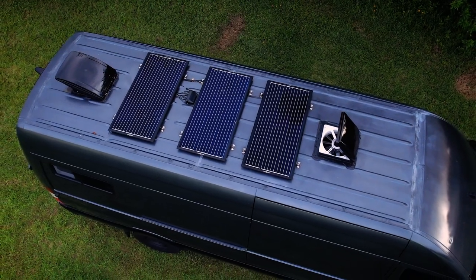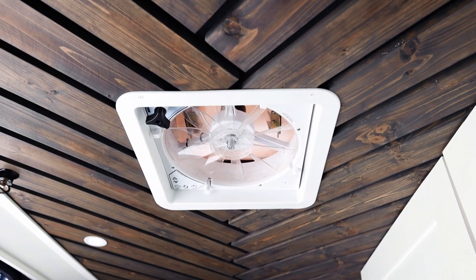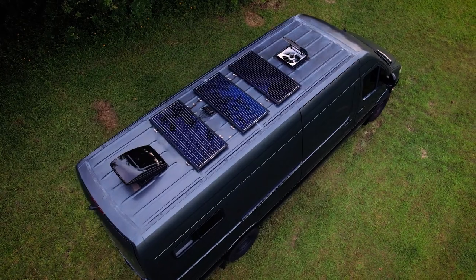Cut into the roof we have two MaxAir fans — a Deluxe fan in the back over the bed, and a 4000 in the front in the kitchenette lounge area. We usually put them on opposite cycles: this one will suck out while the one over the bed will push in, so we create a nice circle of airflow and really get the air pumping in here.